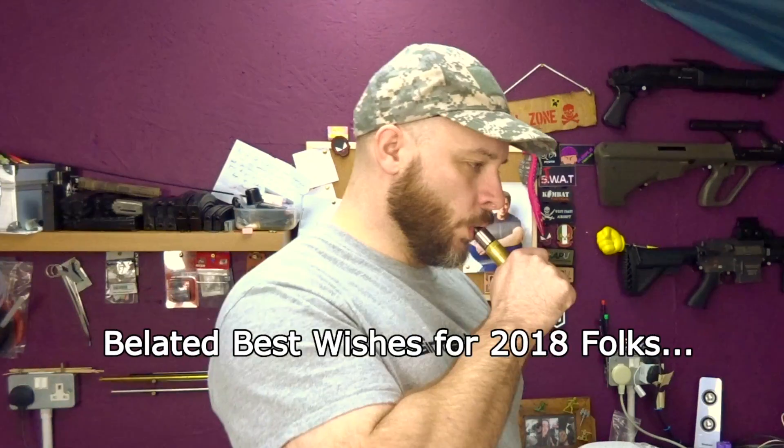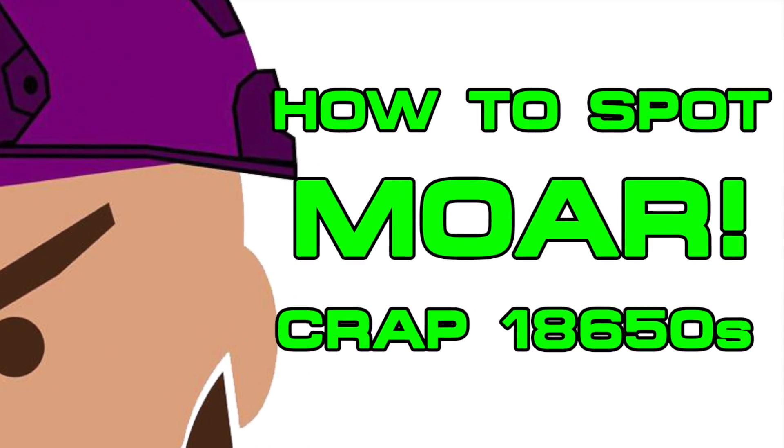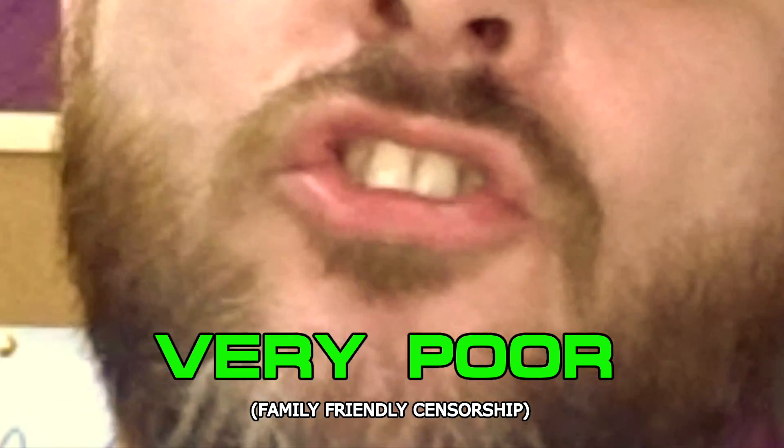Right! It's 2018! I suppose I better make a video! I've done a few videos on 18650 batteries now. Some have been good and some have been terrible.